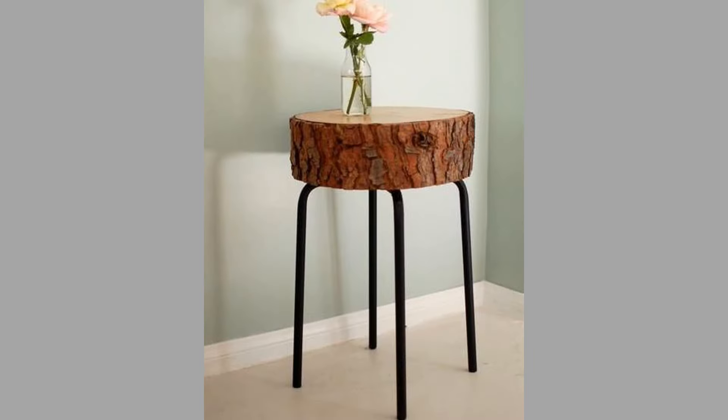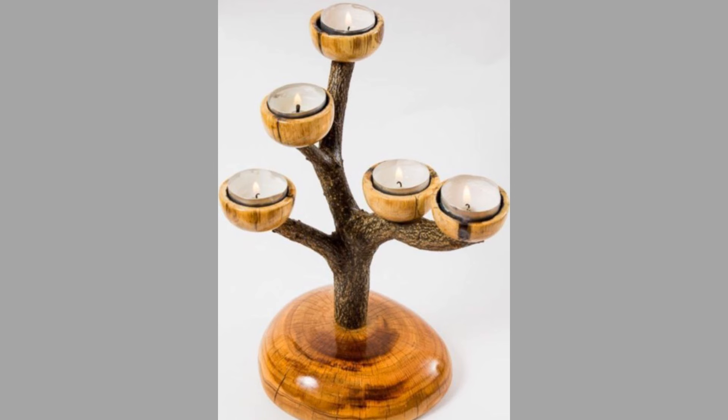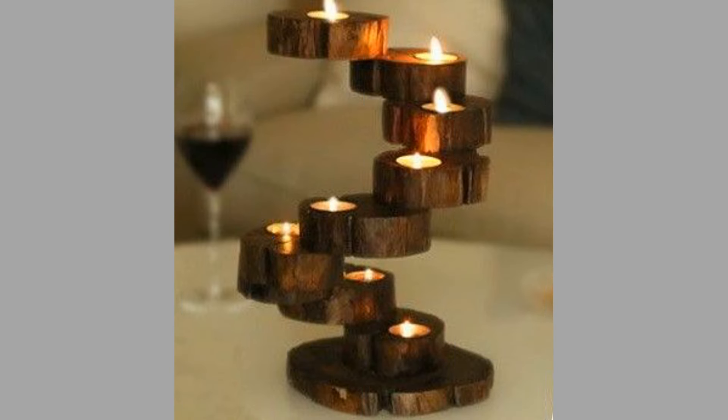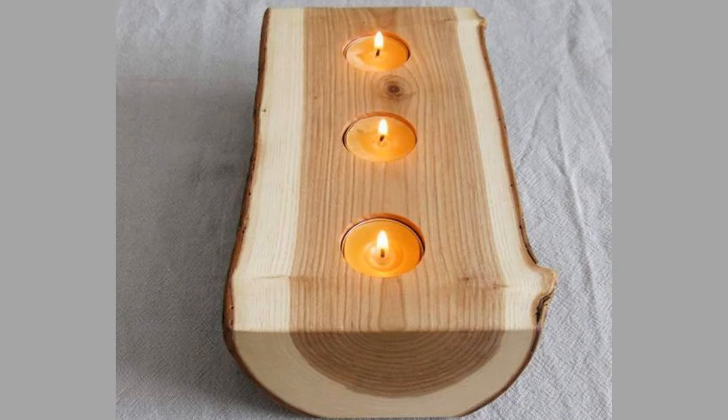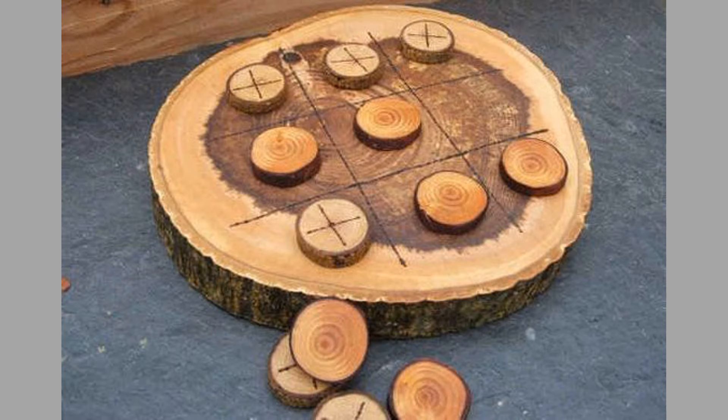To make log planters, the materials needed are large logs, a drill, potting soil, and small plants or succulents. First, select a log that is at least 12 inches long and 6 inches in diameter. Use a drill to hollow out the center of the log, leaving enough wood on the sides for stability. Drill small holes at the bottom for drainage. Add potting soil and plant your chosen greenery. Optionally apply a finish to the outer surface for protection. Use succulents for low-maintenance planters, and decorate with moss or stones for added interest.